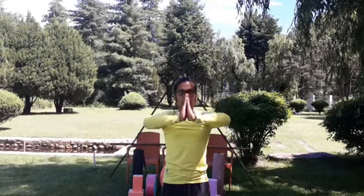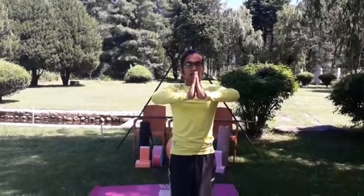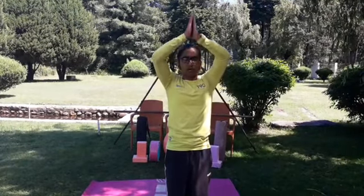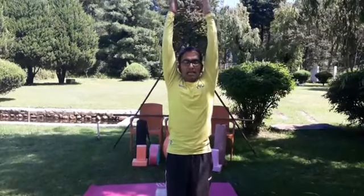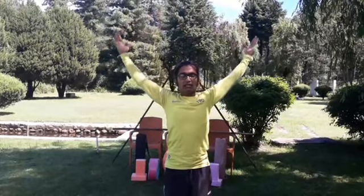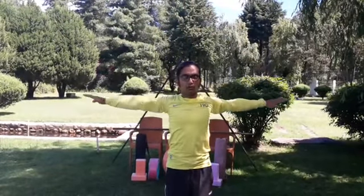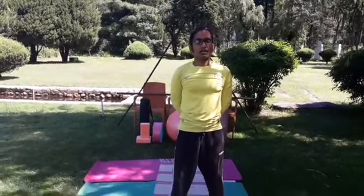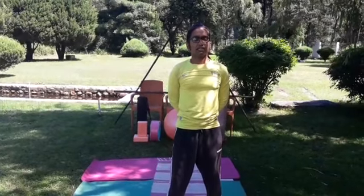Anahata Pranamasana. Take a long inhalation and exhalation, then again inhalation — lift your arms, then very slowly exhale and wide your hands. Very slowly turn your palms down towards your thighs. Then wide your legs, lock your hands back, and rest for a few seconds. Take long deep inhalations and exhalations.